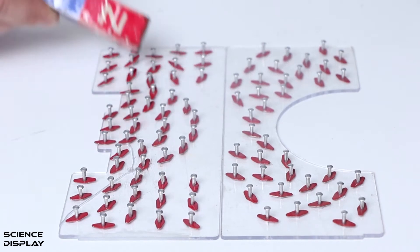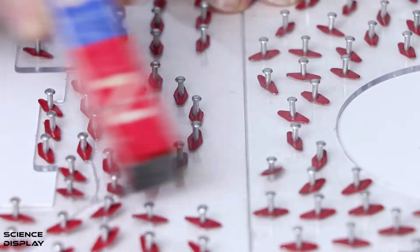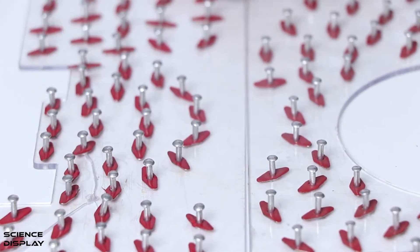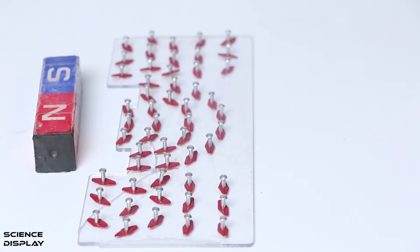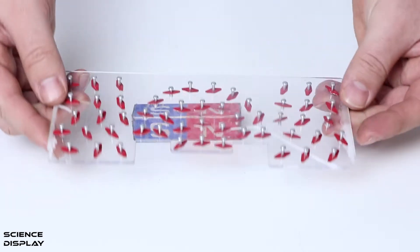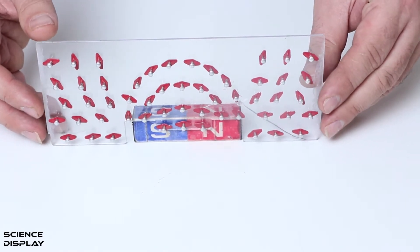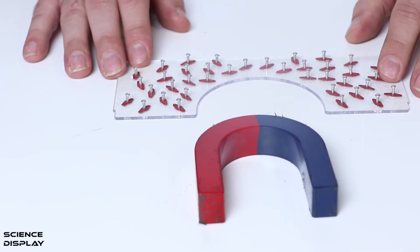Now I'm going to use the bar magnet to show magnetic field lines. As you can see, these small things are affected by a magnetic field. Around the magnet there are magnetic field lines, and we can see them clearly with this one. Let's change its shape — look at that. Let's take the shape of magnetic field lines.